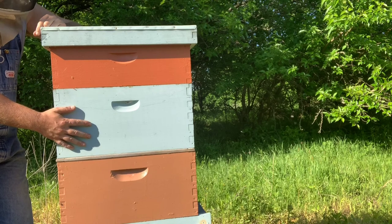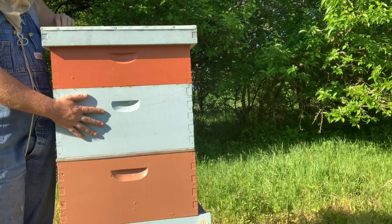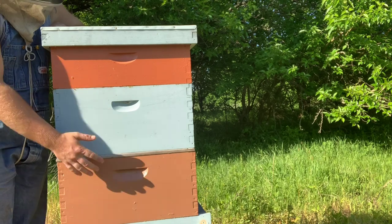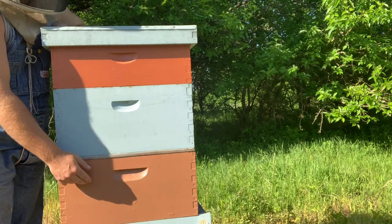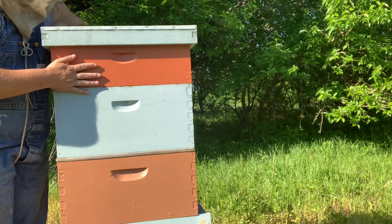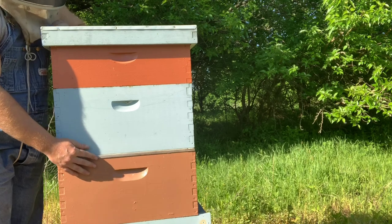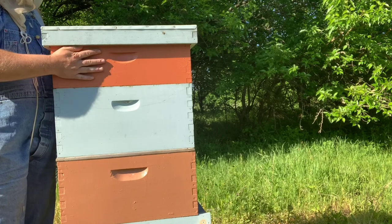Once they fill that box out and they've got it full of comb and brood and everything else, you're gonna open this hive up. You're gonna check every frame and make sure your queen is down in the bottom box — you're gonna find your queen. Once you find her, you put her in the bottom box whether she's in the bottom, second, or third box. However many boxes you've filled out with comb, make sure your queen goes in the bottom box, then you put a queen excluder on top. Then it's as simple as putting the boxes on and letting them fill up with honey.